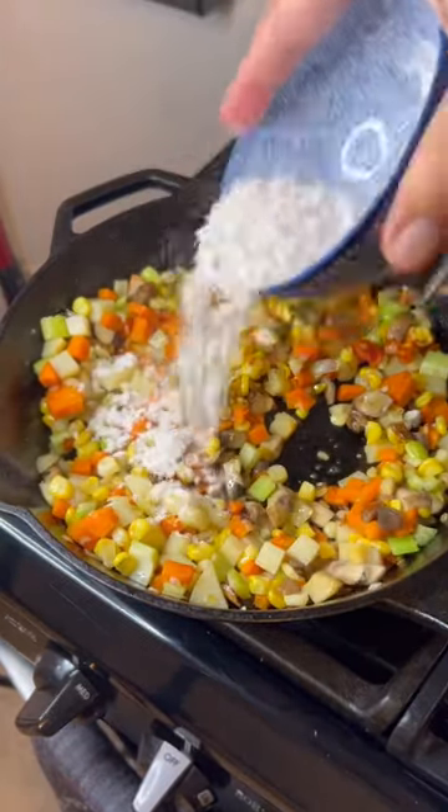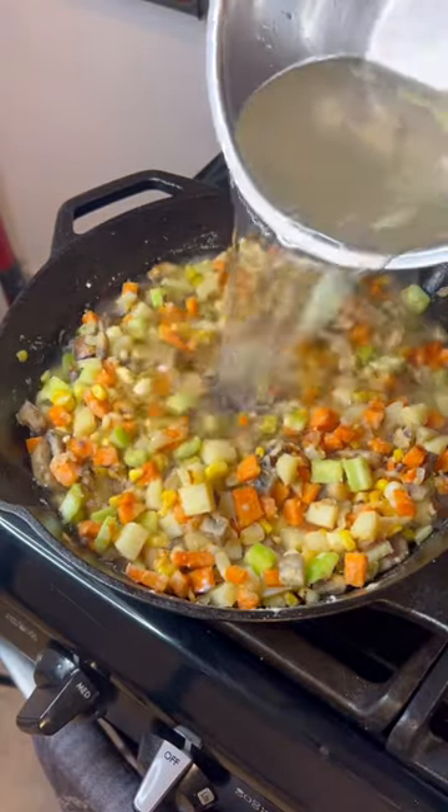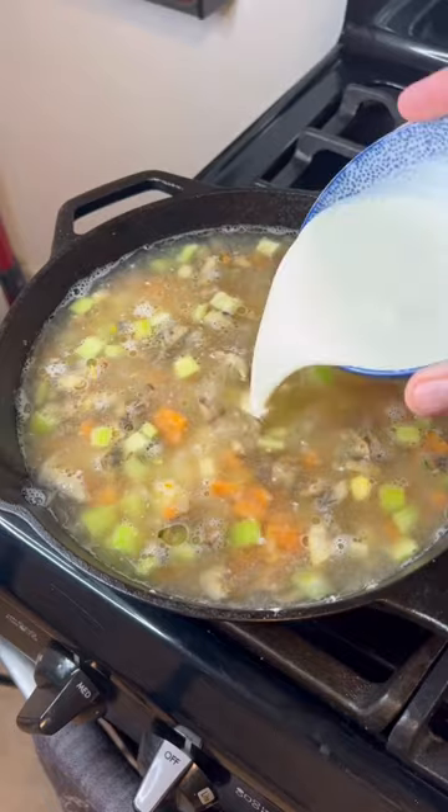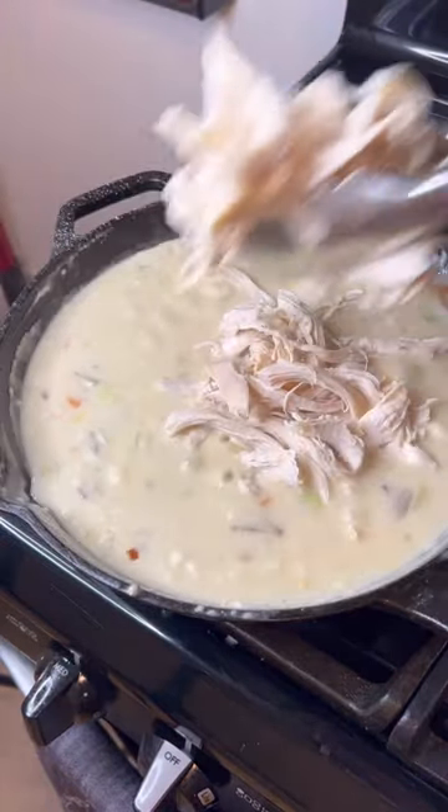Add half a cup of corn, a little bit of potatoes, and some garlic. Then add four tablespoons of flour, sauté for a bit, then add three cups of chicken stock and one cup of cream.